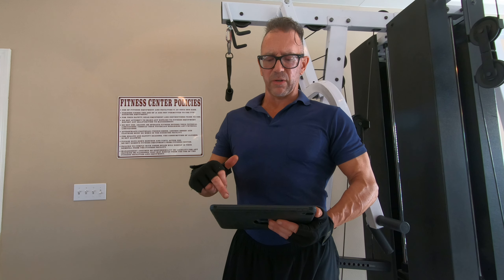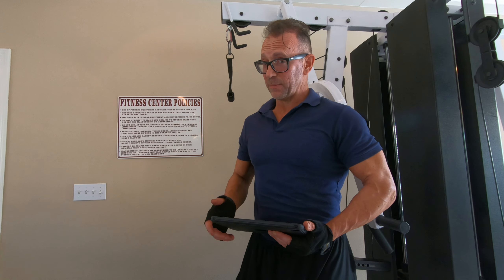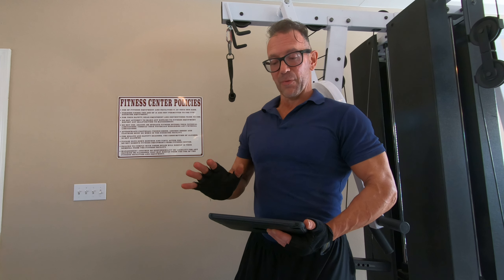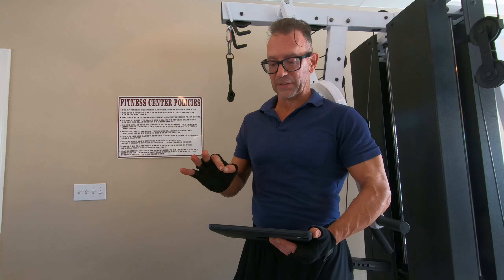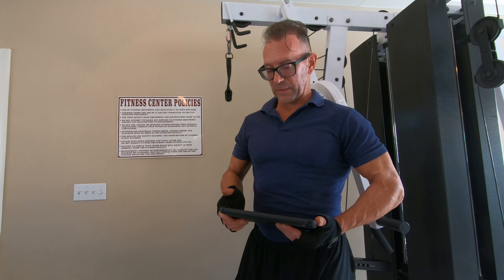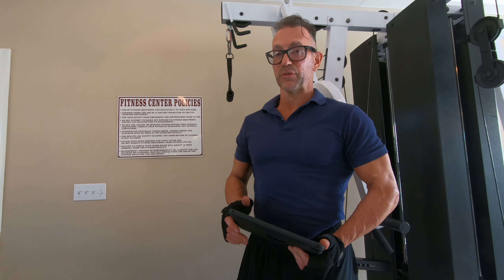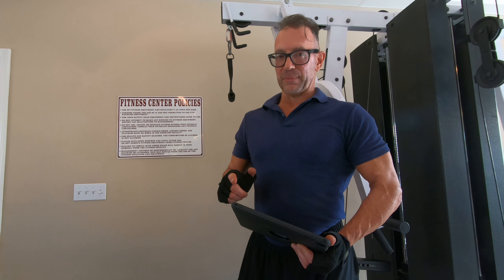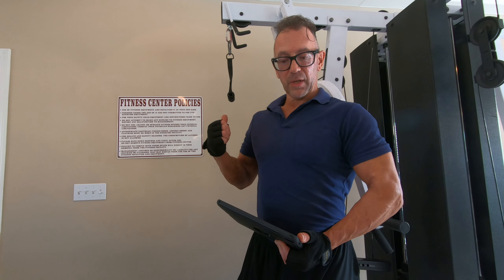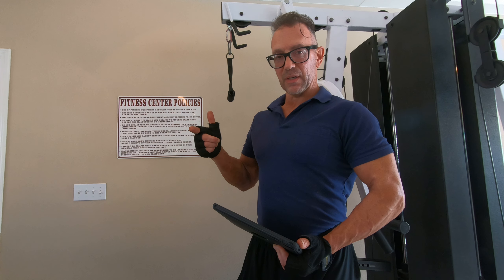I look at the video monitor a lot because this GoPro camera can get finicky sometimes, so I have to make sure it's doing what it's supposed to. I use it as my monitor for all my videos so I can ensure quality each and every time. Hit the gym, give it a shot — it's very effective, and y'all have a great day!